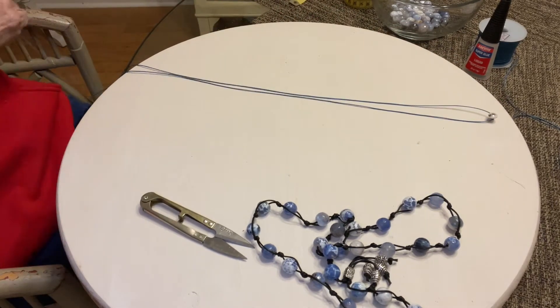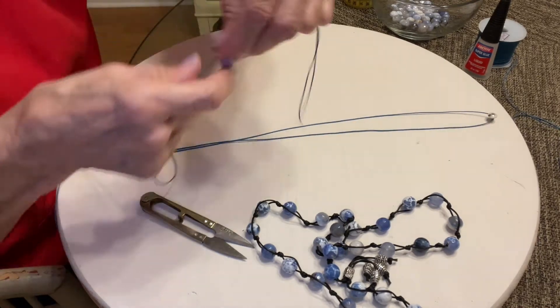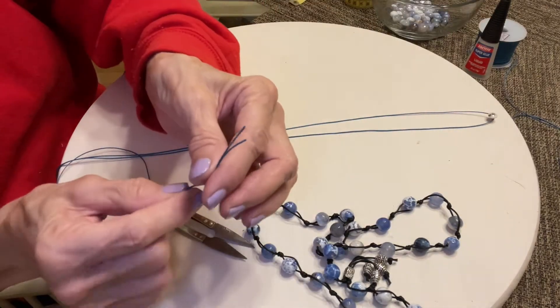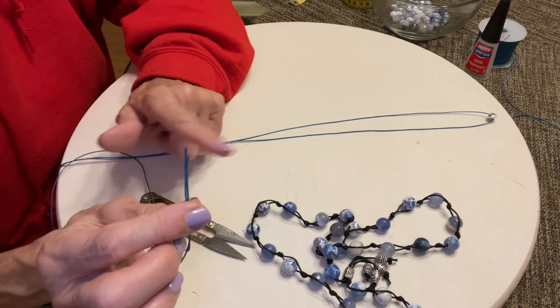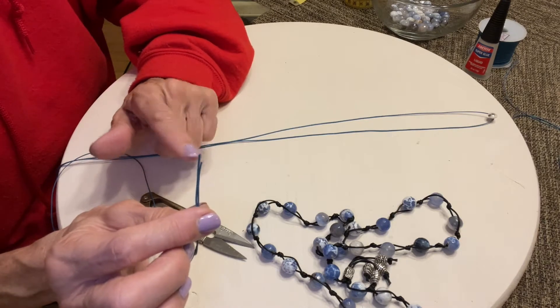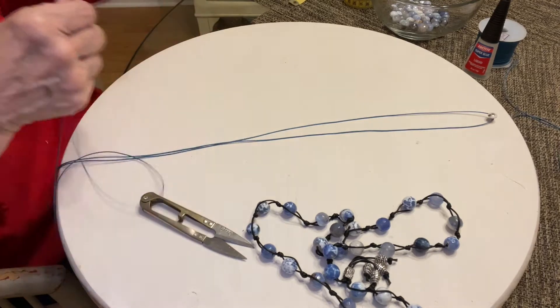Pull on it to get it nice and tight, and make sure your cords are not uneven, because then you might run out of cord on one part and it won't be balanced out. So you just want to make your ends match up before you start.